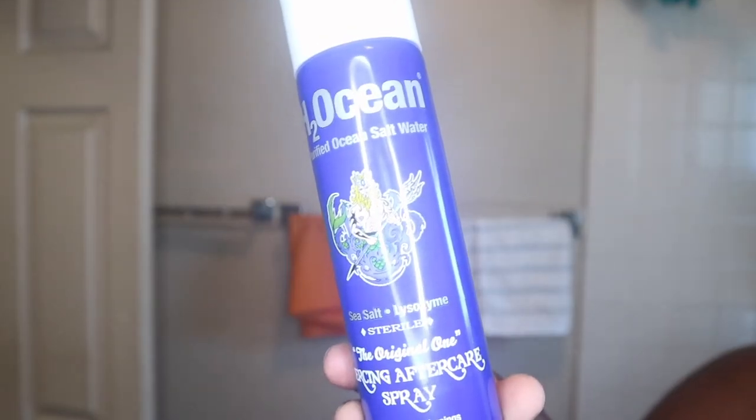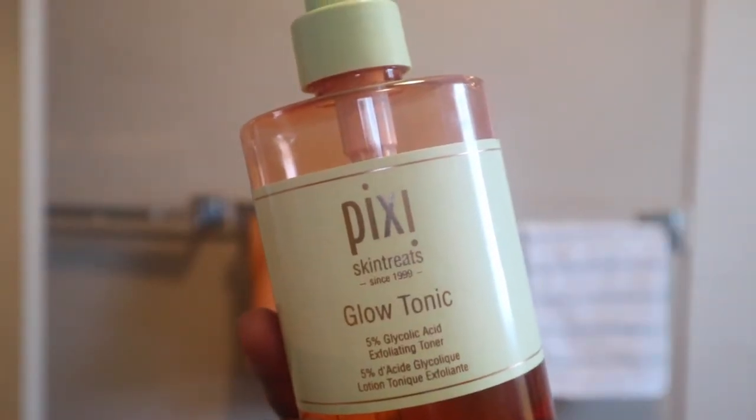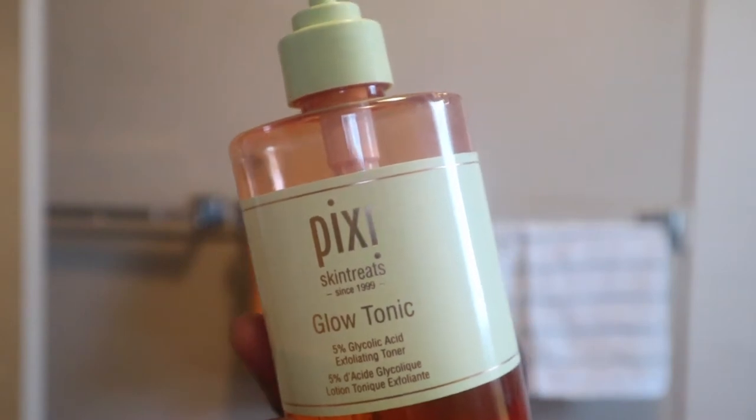I go in with my piercing spray and just spray a little bit onto my nose. I usually use a q-tip to actually clean it, but I forgot, so I'm just using a cotton pad. For toner, of course, I use my Pixi Glow Tonic — again I use a cotton pad and just apply this all over my face.